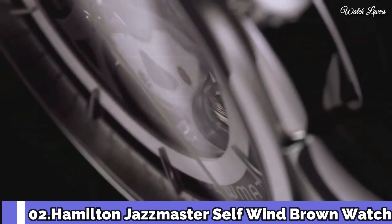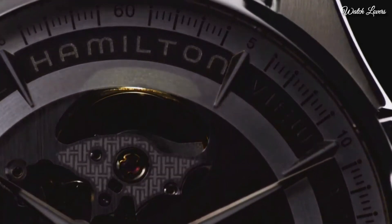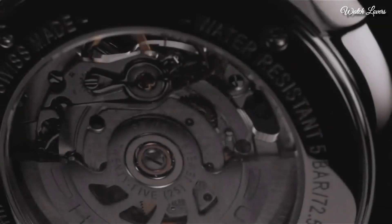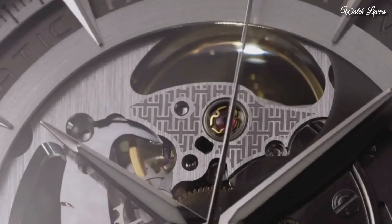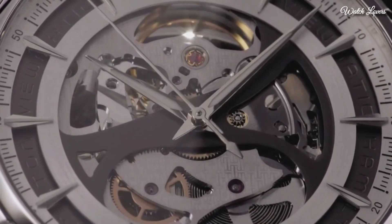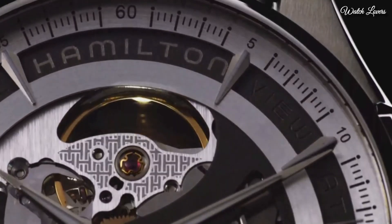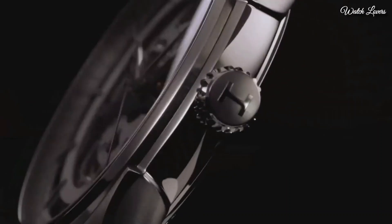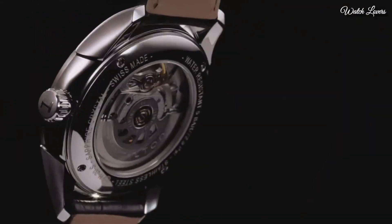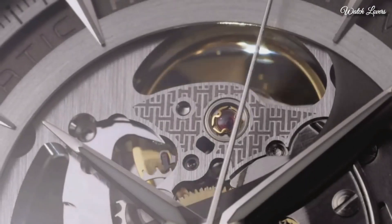Number 2: Hamilton Jazzmaster Self-Wind Brown Watch. Rose gold-tone stainless steel case with a brown leather strap, fixed rose gold-tone bezel, white skeleton dial with luminous rose gold hands and index hour markers, minute markers around the outer rim. Dial type: analog, automatic movement, scratch-resistant sapphire crystal. Case diameter 40mm, case thickness 11mm, band width 20mm, water resistant at 50m.